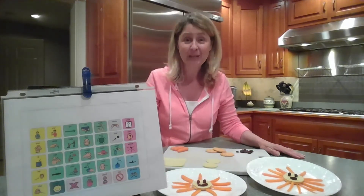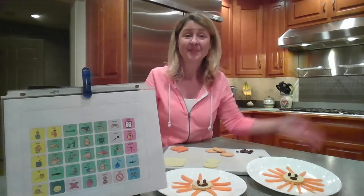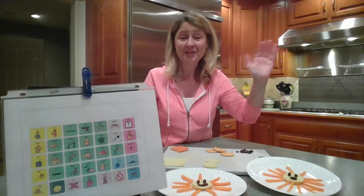Let's hope that sun keeps shining for us. Bye, friends. I'll see you again real soon.